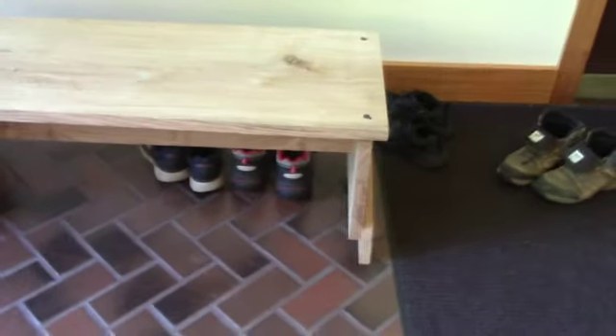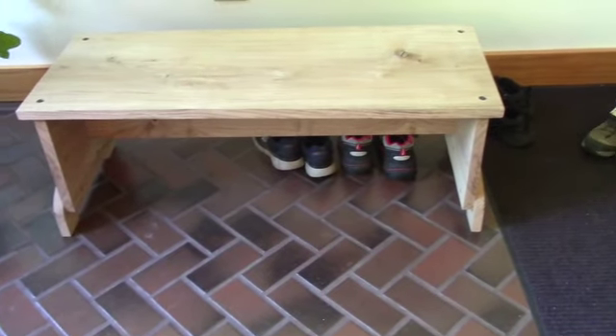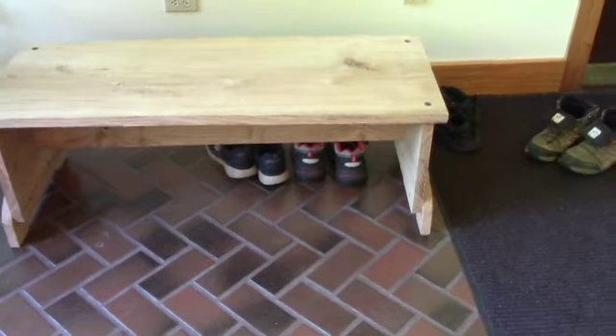So that was my latest project. That's why I haven't been putting things online related to the CNC — I've been using it to make a bench. Have a great day.